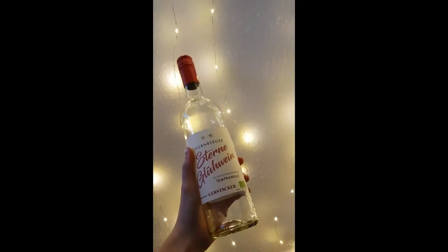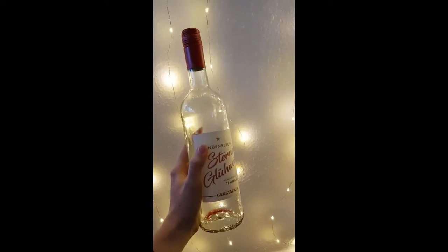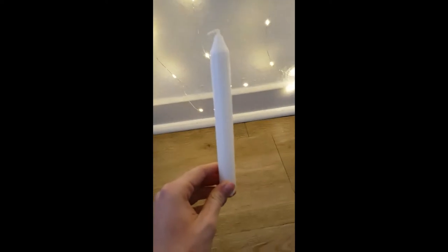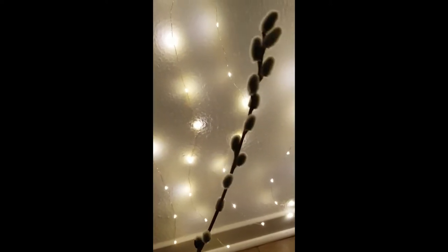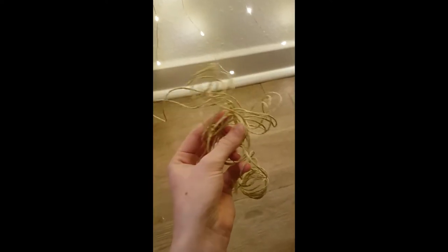First thing you need is a bottle. I chose this old wine bottle but you can use any bottle you like. Next we need a candle and some kind of twig. I just chose this one because I thought it was really cute. You can also use some string for decoration but this is totally optional.